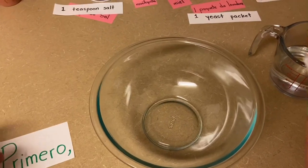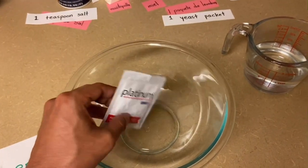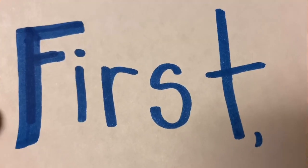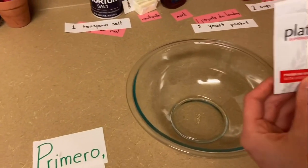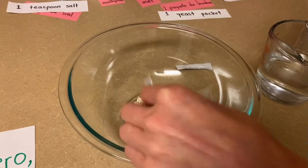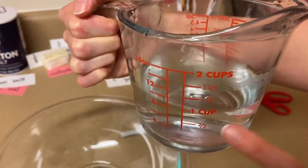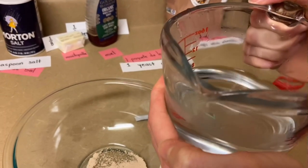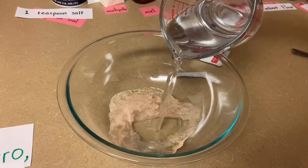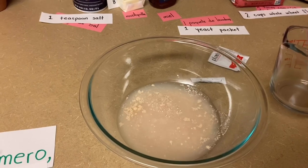Primero, vamos a utilizar la levadura y la vamos a colocar en nuestro plato con agua caliente. First, what we're going to do is add the yeast — one full packet. So we're just going to cut it off and pour it in. And then we're going to add one cup of hot water. Make sure it goes to one cup, and it's hot but not too hot. Be careful — this should be done with your parents. You're going to pour it in, and then let it sit there for a while and let it start bubbling.